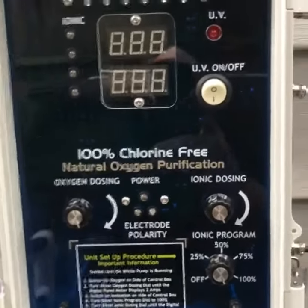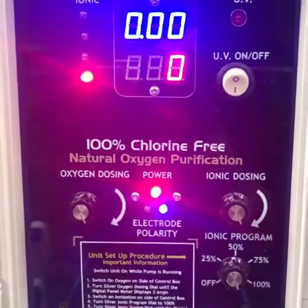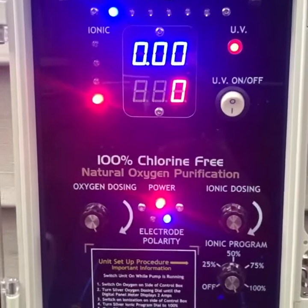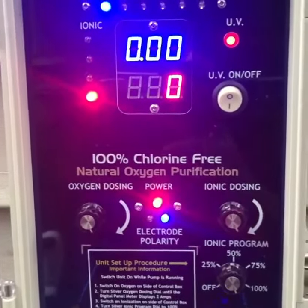Power-up sequence. On-off bottom switch. System is on. UV comes on with the switch on. Numbers are zero.